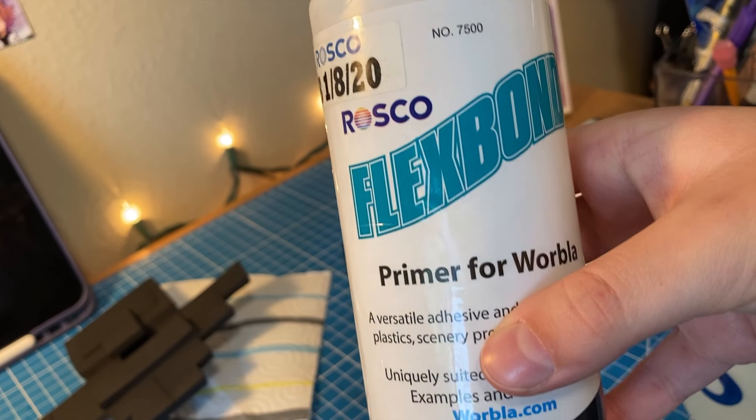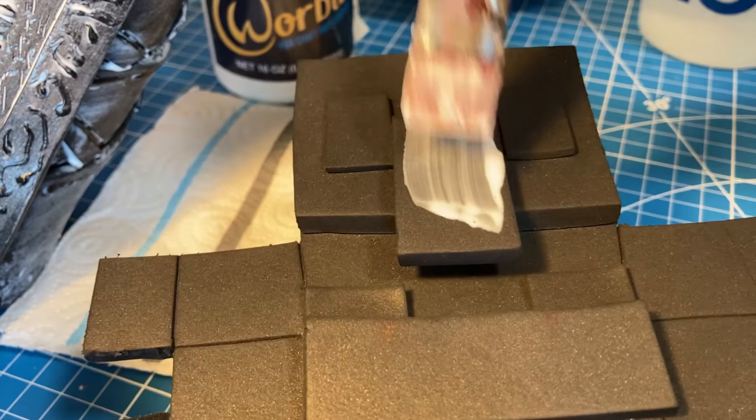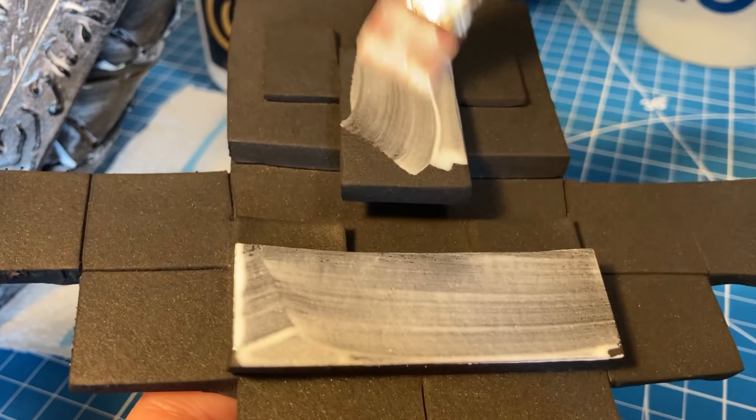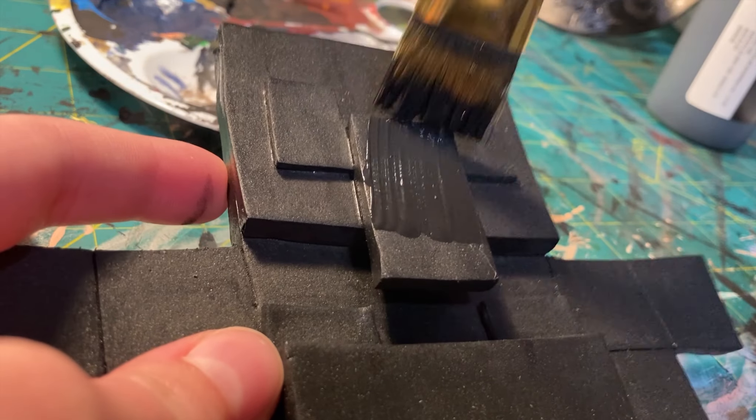Once you've cut everything out, scored the foam, glued it all together, and heat sealed it, you need to prime it. Flexbond works really well for this, but you can also use something like Mod Podge or PlastiDip if you have those. Paint one, two, three layers of this over the entire surface, and then you can move on to painting.